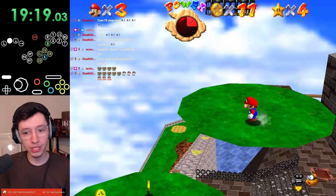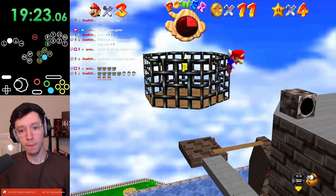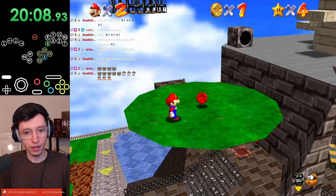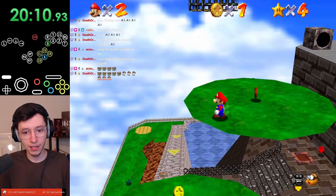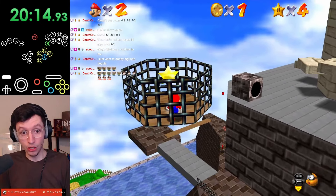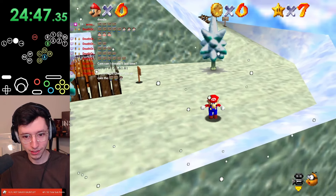We got to go for Owlis. Watch this. Almost, almost. It's been 20 minutes and I'm on Owlis still. Beautiful.